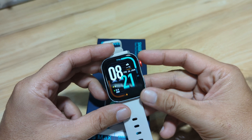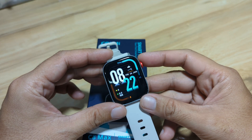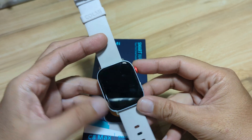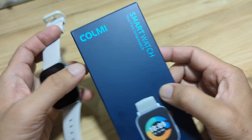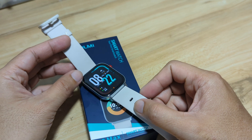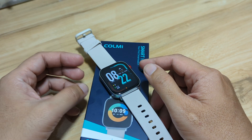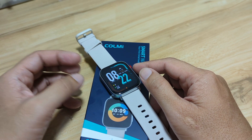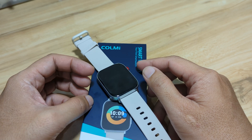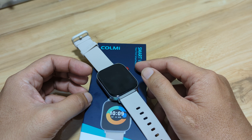This time, we are going to pair it with its support app. Based on the user manual, the wearable is using its own support app — an application developed by Colme. So if you have the Colme C8 Max Smartwatch and are planning to pair it with its support app, you might want to watch this video if you are having a hard time pairing your C8 Max Smartwatch.